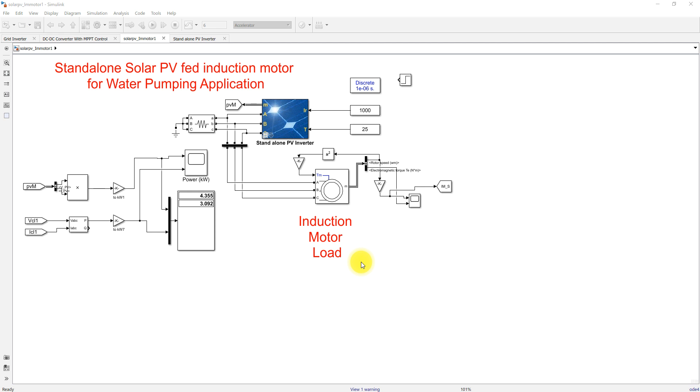This model consists of two parts: one is the standalone solar inverter, and then we have the induction motor load. This induction motor load is going to act as a water pump — that means the speed of the induction machine is squared using this block, multiplied again, and then given to the mechanical torque input for the induction machine, so it acts as a centrifugal pump.